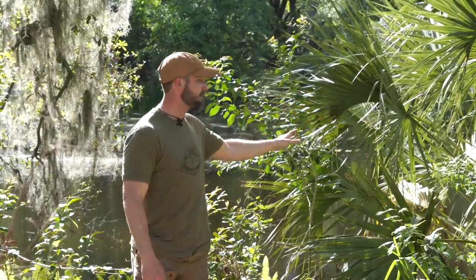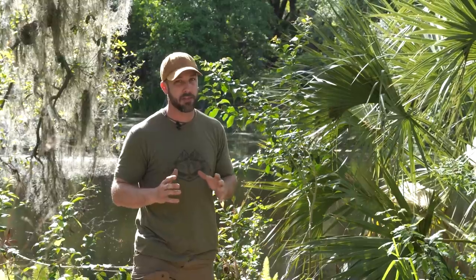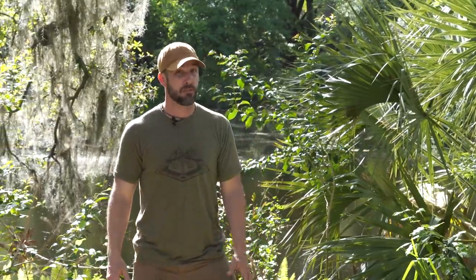One of the most useful plants that I've found in Florida is going to be this cabbage palm because it just does so many different things. I'm not an expert on plants, not a botanist by any means, so I like to learn the plants that are the most useful, the most versatile, and this by far is one of those.